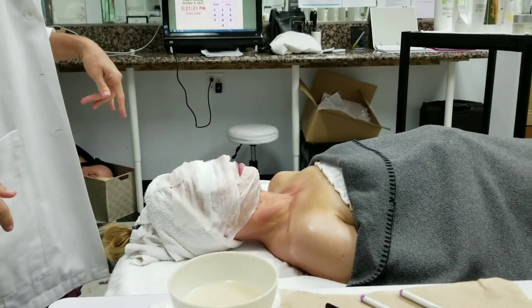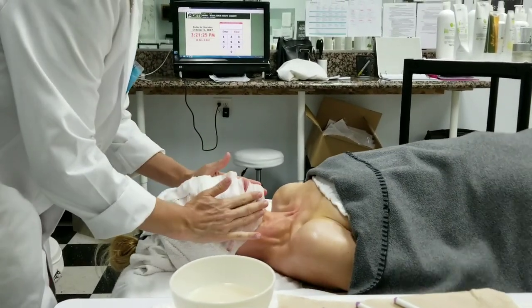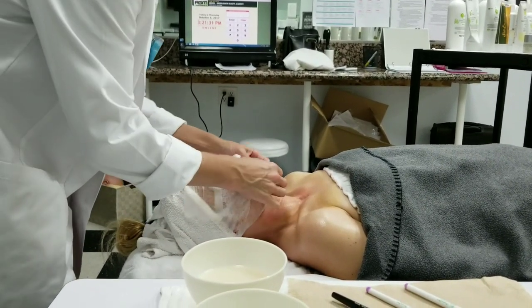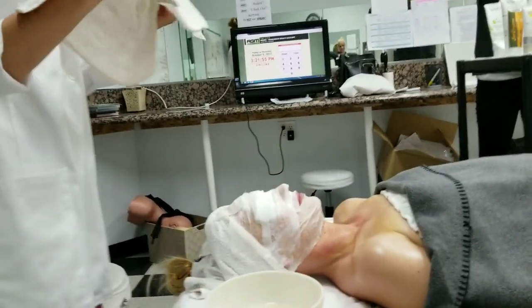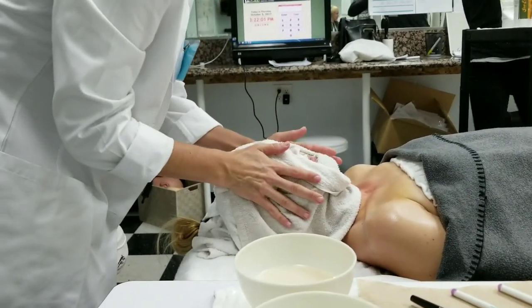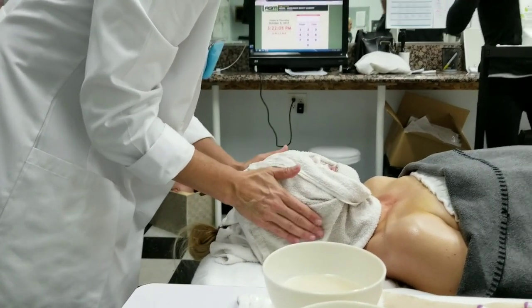Do we have hot towels in here? We made hot towels for you! One right now would be lovely. How are you doing — how far until graduation? Seven and a half days. I'm in eight days. Five. Good luck, everyone.